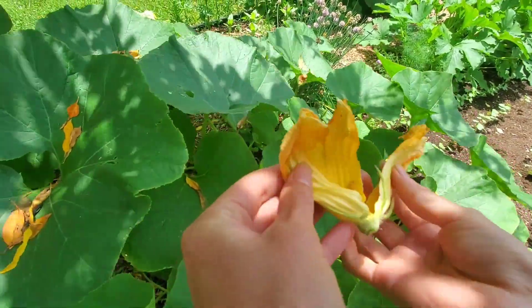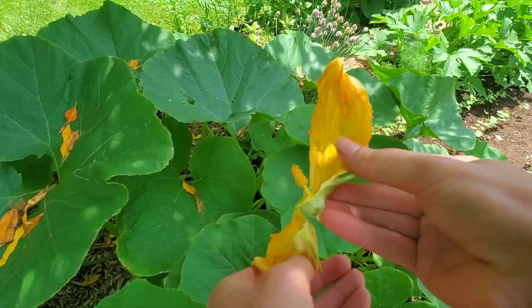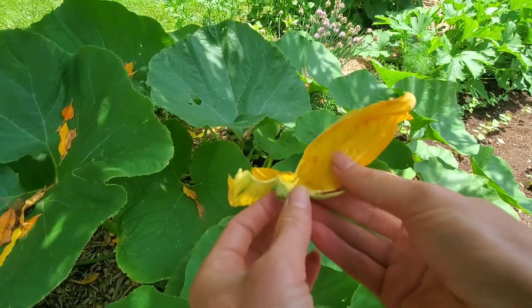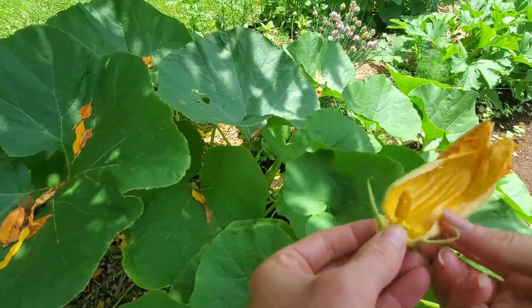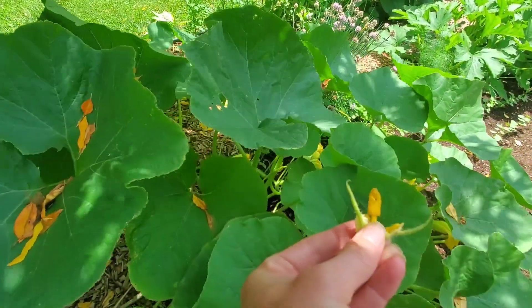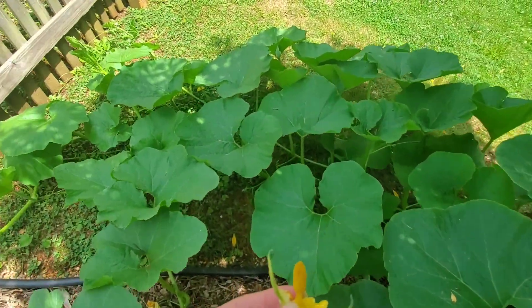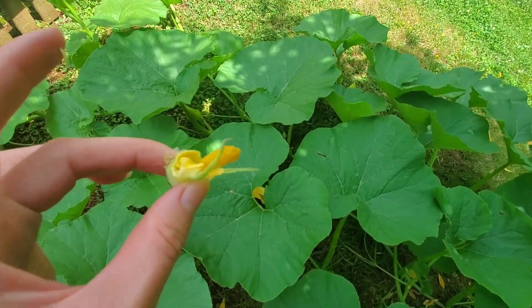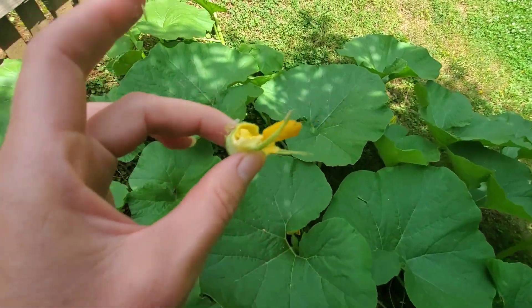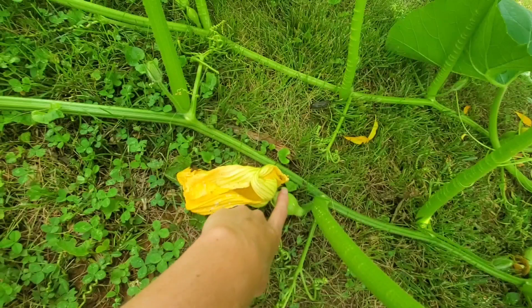If I open this up, there's the inside of the male flower. You can also hand pollinate anything that you think is not getting pollinated well enough. Most of the time the bees do it for you, but you could use the male flower to hand pollinate the female.